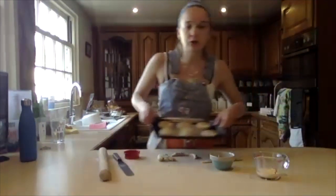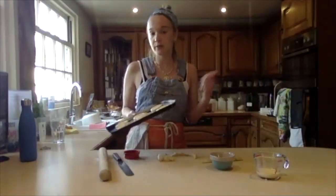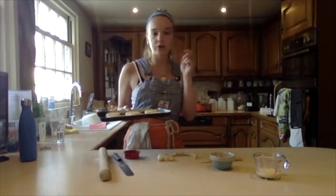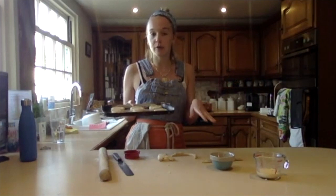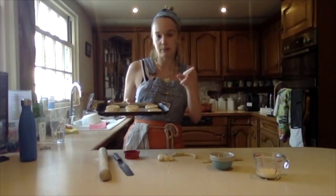I've got six on that tray and I'm now going to put them in the oven. That's 250 for conventional, 230 for fan. I'm going to put these in the oven for 10 minutes.